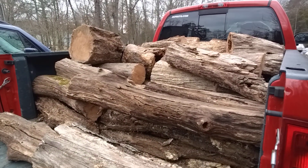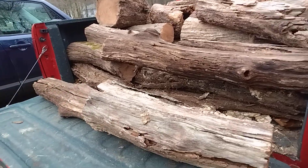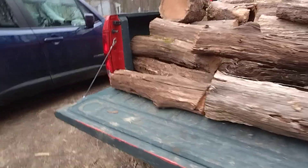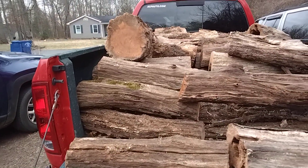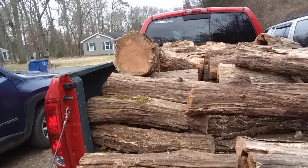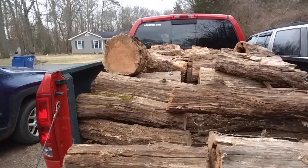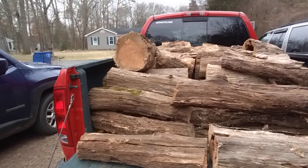Another advantage is that depending on how long it's been down, the tree could already be seasoned. I don't remember off the top of my head exactly how long it takes, but I'm thinking it goes about an inch, inch and a third, or inch and a half per year into the tree to season it. So when it's down, it might already be seasoned — it may not be.